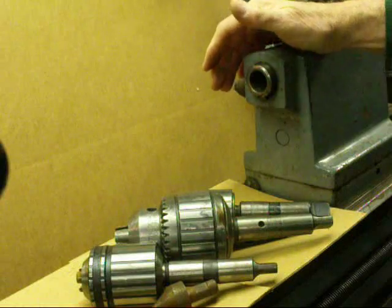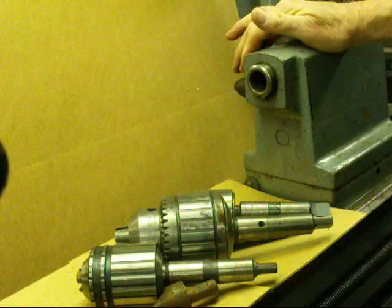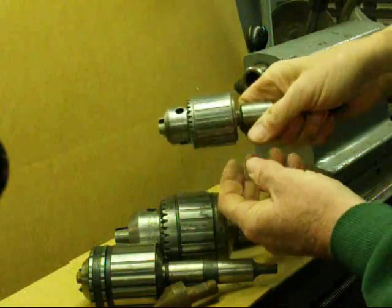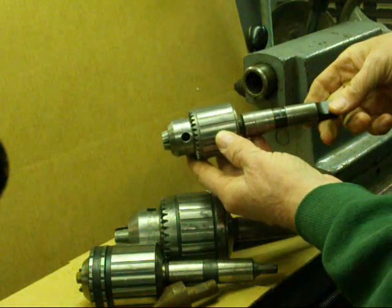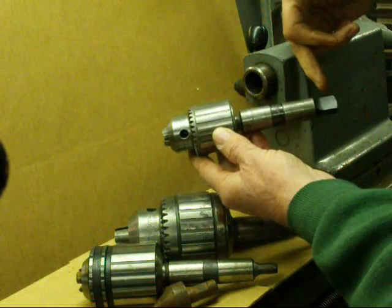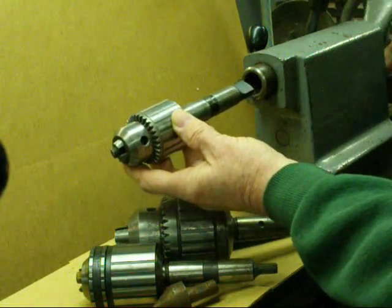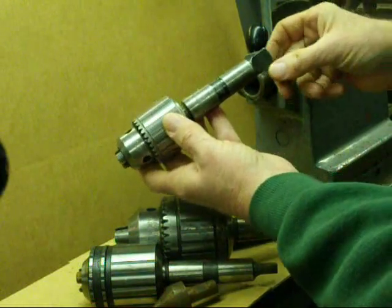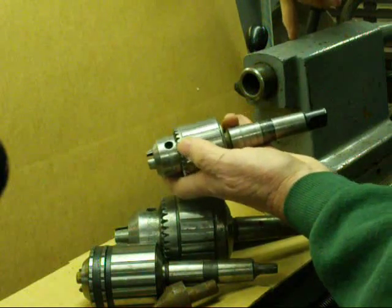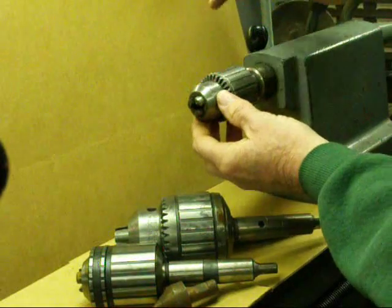Okay, now I'm over at my Clausing 12-inch lathe at the tailstock. This is my favorite lathe because it's so heavy duty. These are pretty much a repeat of what I just showed you on the Atlas, but there's a standard Jacobs chuck with half-inch capacity and a number three Morse taper. I want to point out that on the Clausing lathe the tang has a tang slot inside the tailstock to keep the chuck from turning when you're drilling something.